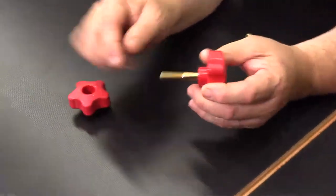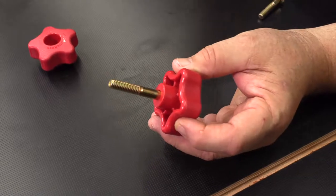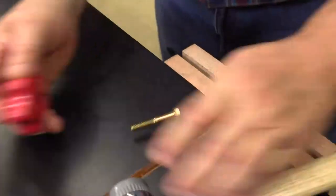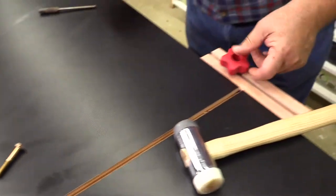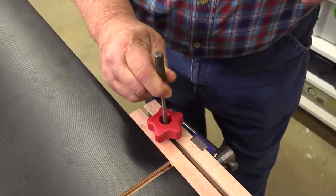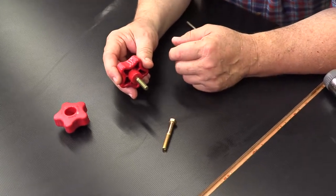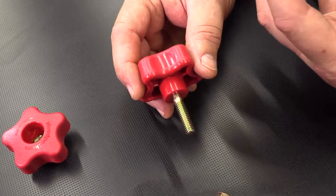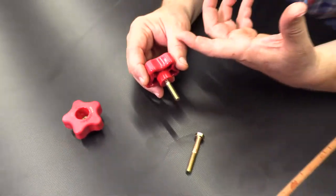Let's say that this one we made, we find out as we're putting our jig together the bolt is too long. A couple of taps — that one's out, the shorter one's in. Now we've got a shorter bolt. So if I want to repurpose this, if I want to use it for a different jig, a different fixture, all I've got to do is pop it out and pop in a new bolt.